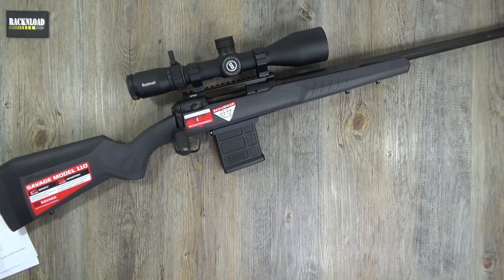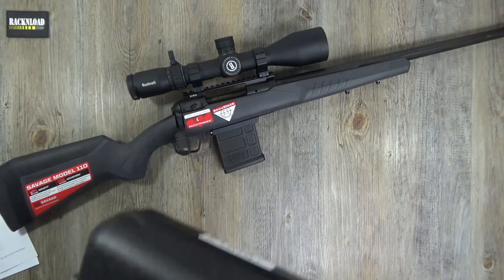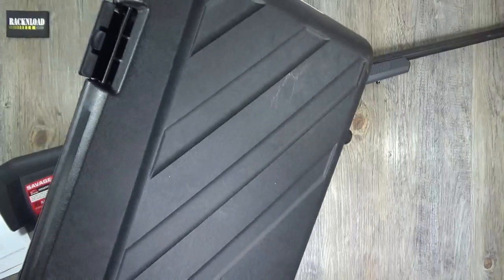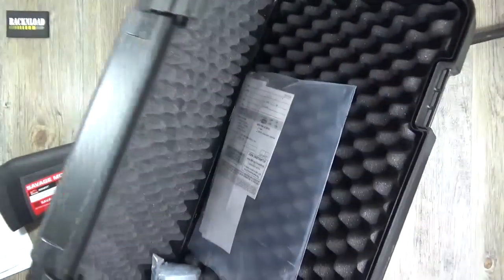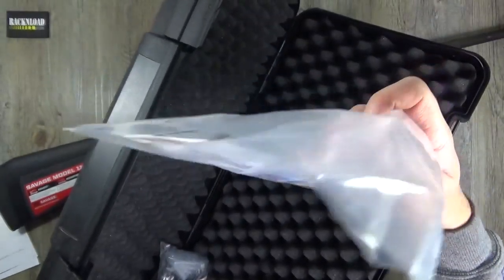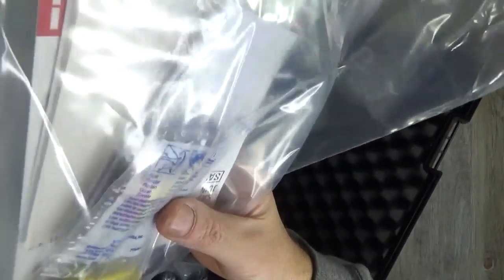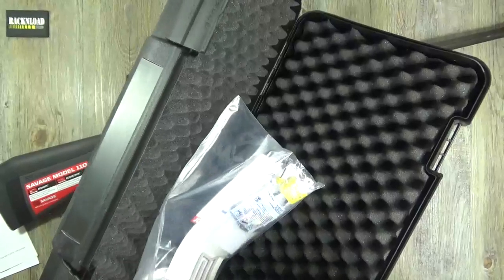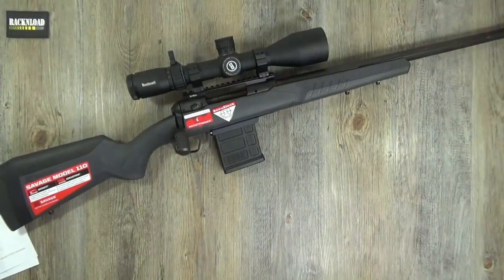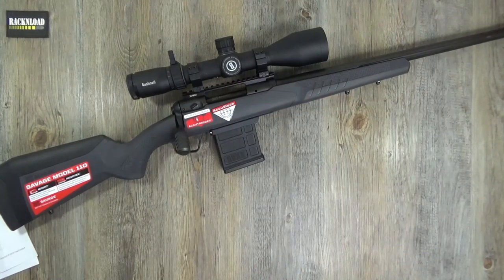It comes with a plastic storage box - looks kind of tactical. Inside there's a trigger lock, and it's actually come with some earplugs - good attention to detail from Savage. You've also got all those stock adjustment spacers, and of course the manual.